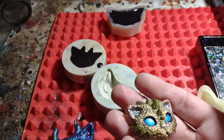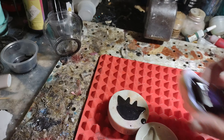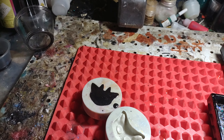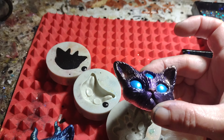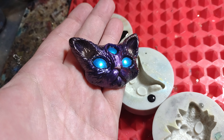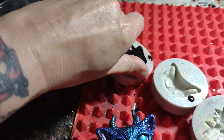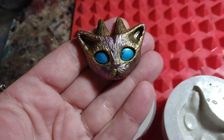It doesn't. Very nice. So cute. And lastly, this one with just two horns.